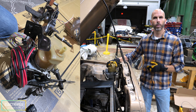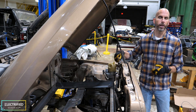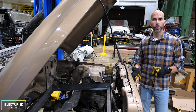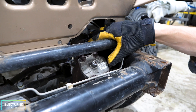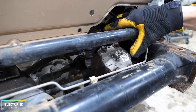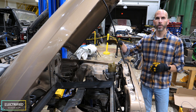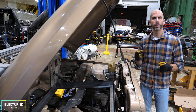It uses an electric motor instead of being driven from the engine, giving the hydraulic fluid the assist it needs during steering. The nice thing about this option is we can use the stock steering rack from the Jeep, so we get all of the off-road performance of a stock Jeep. Another nice benefit is that once we figure out how to communicate with the VCU, we can feed it vehicle speed and have speed-sensitive steering.